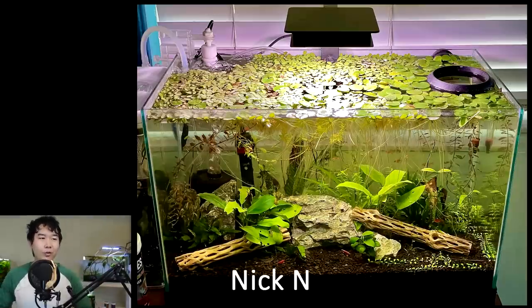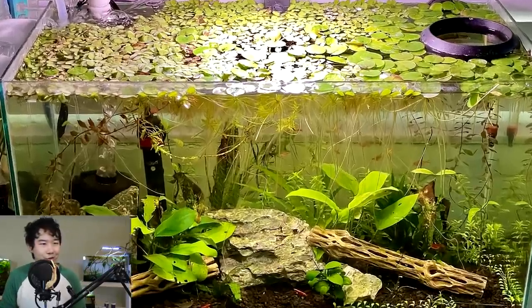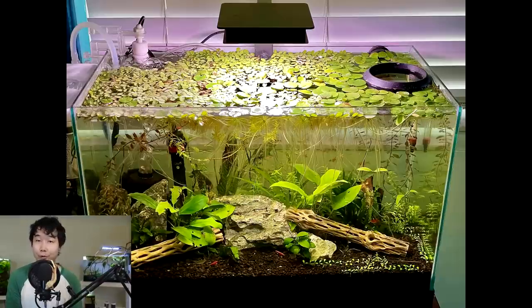PetScore submission by Nick N. Look at the floaters up top — that's amazing. You've got a feeding ring so you can still feed your ember tetras and cherry shrimp. Choya wood doing work for the shrimp — choya wood is amazing because it provides so much surface area for shrimp to graze on. Clean scape, rimless. 4.35 out of 5 — keep it up.